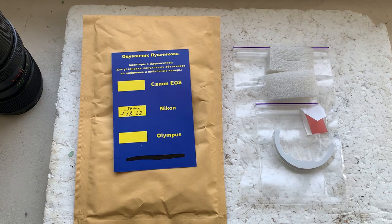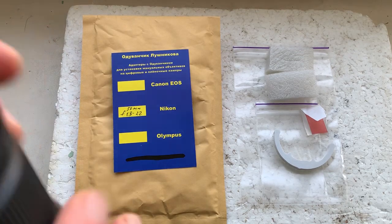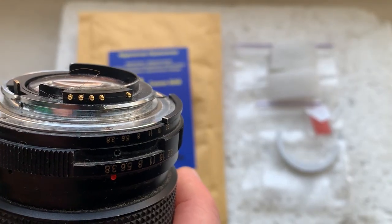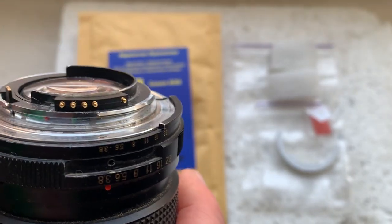Hello Stefan, this video is about your dandelion chip. This is your chip installed with half double-sided gazir tape on my testing lens. Now I'll check the chip in my camera.